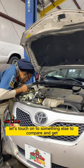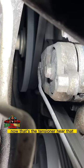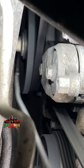Let's touch on to something else to come here and get a good feel of what bad is. Now, that's the tensioner. Hear that? That's sounding rough. That is bad.